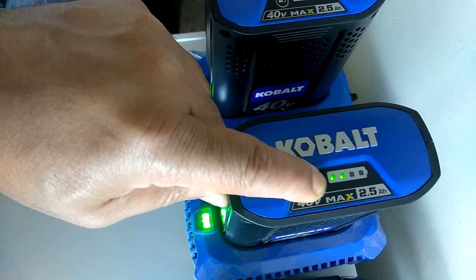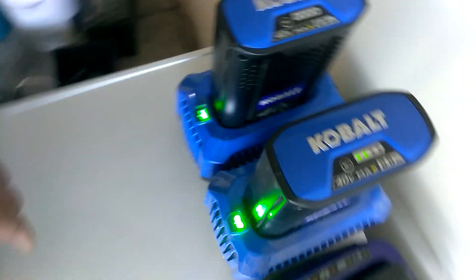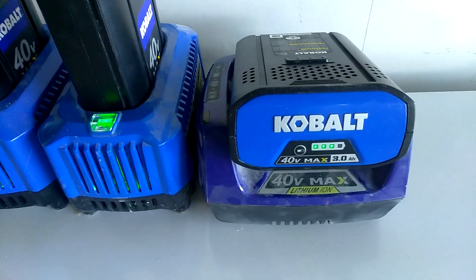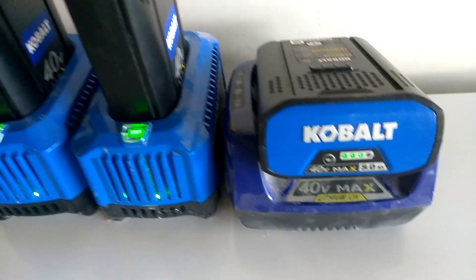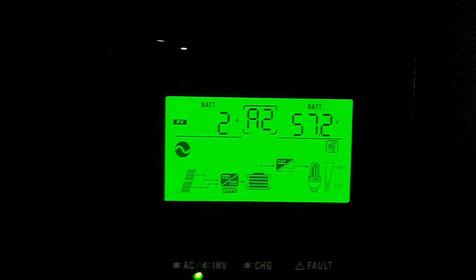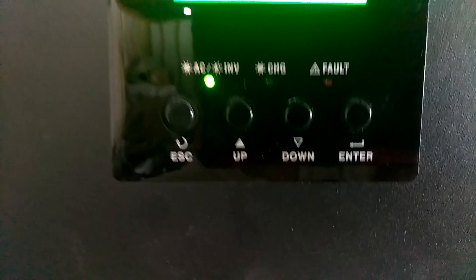That one's half charge, and this one here was just about full. Let's take a look at the solar — I'm charging it up with solar power. Batteries are at 57.2; 57.3 is fully charged, and we're bringing in three amps.